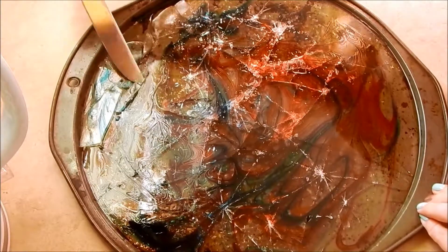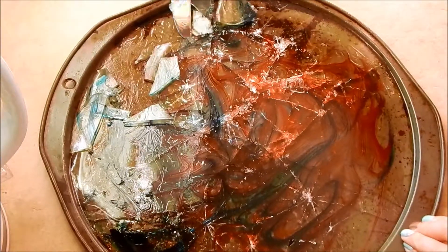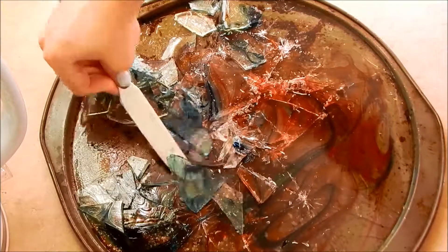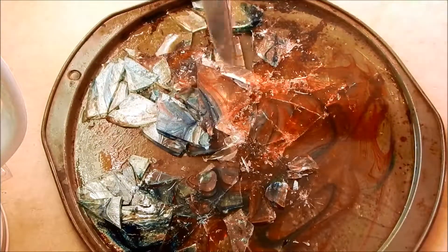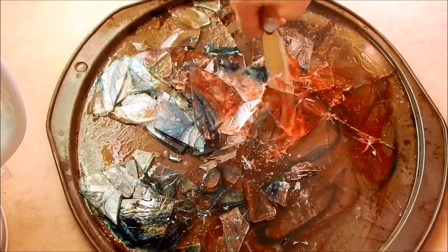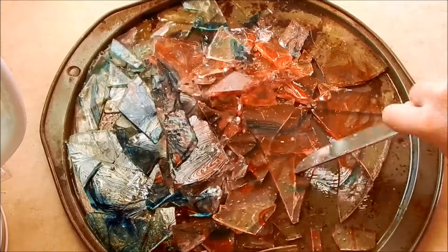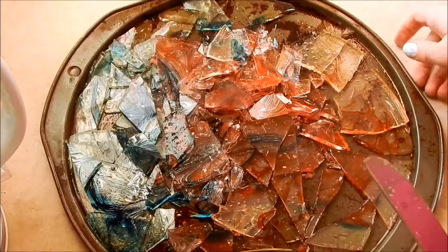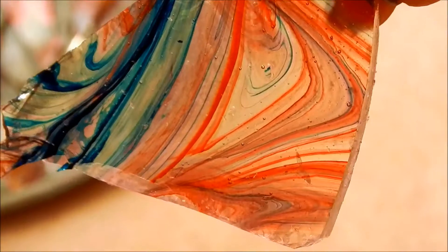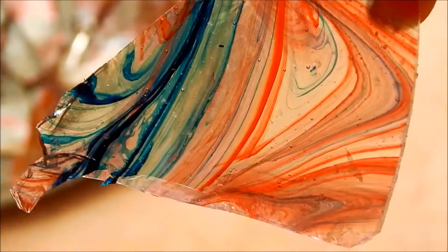I'm going to go ahead and loosen it up. I'll hold up a piece so you can see the marbled effect that my daughters did. As you can tell, it's really pretty and marbled. I'm going to put some powdered sugar all over it, then put it in a container, and you'll see the finished product.